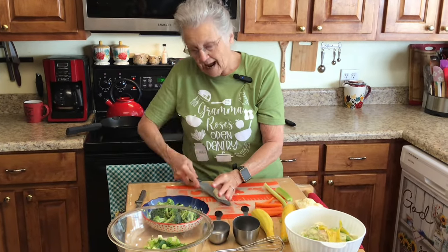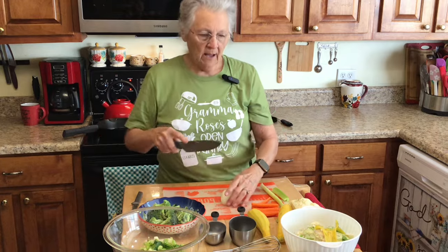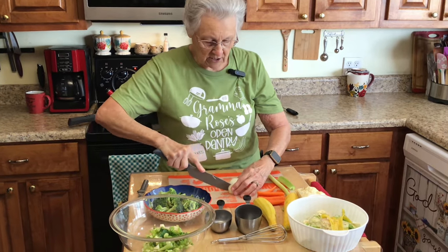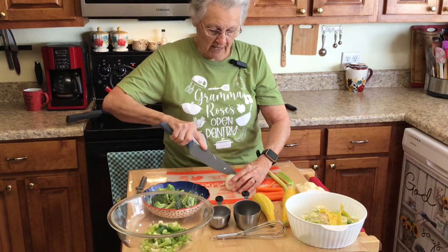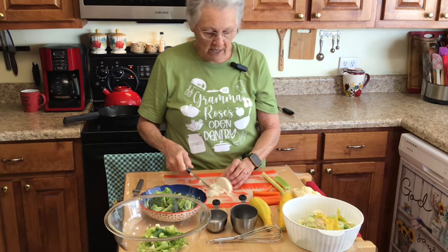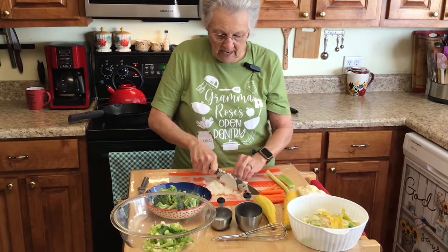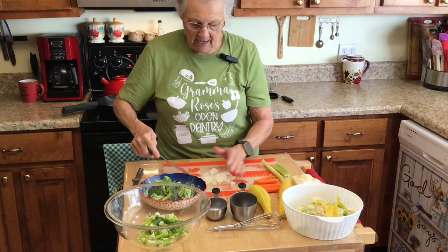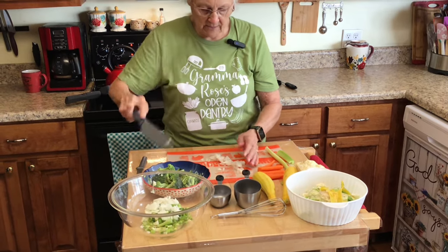I am halving this recipe this morning because it's just me and Roy, but I'm going to put the full recipe for a nine by thirteen casserole dish in the description box. I just cut my onion in half, cut it twice through because I want it minced up real fine. That half is all I'm going to put since I'm halving the recipe - if you're not halving it, use the whole onion. I'll have all that in the description box.